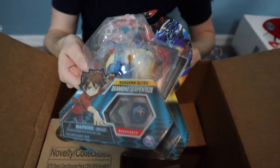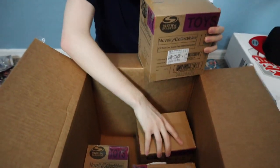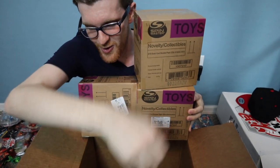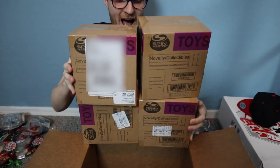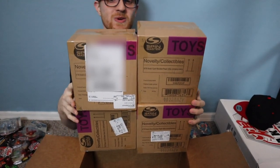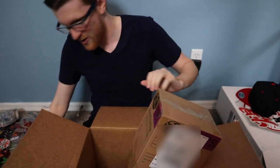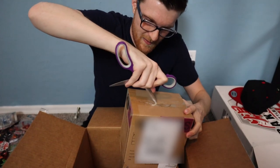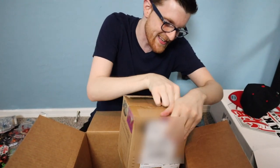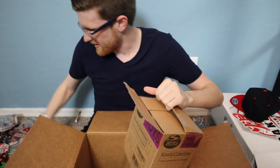We've got a Diamond Serpenties as well, so Spin Master is really hooking us up with the diamonds. But beyond that, we have not one, not two, not three — oh my god — but four boxes of what I think is the newest set. I'm going to go ahead and open one to confirm. I can't believe they sent us this many boxes!